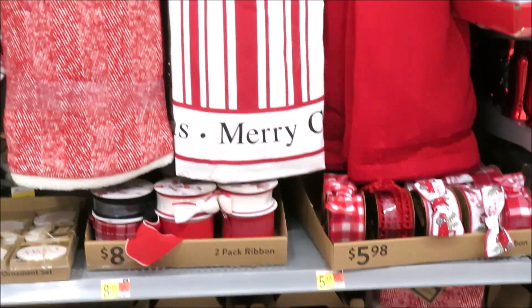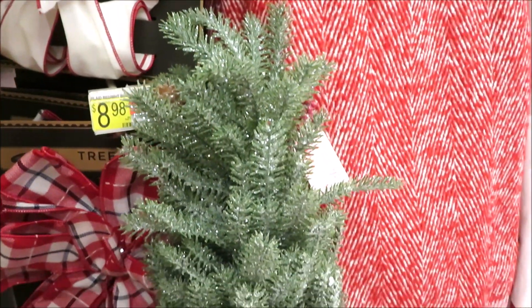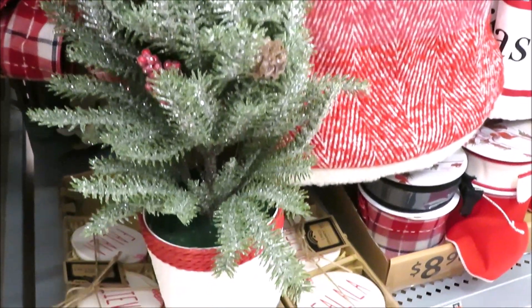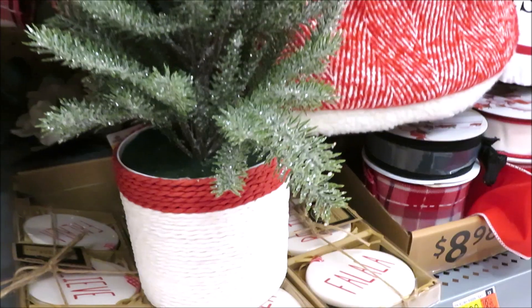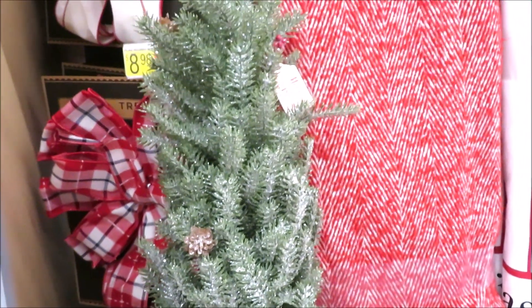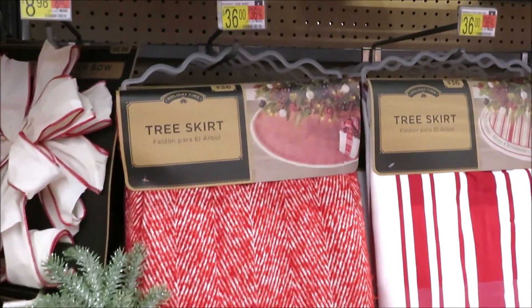This is definitely more of the farmhouse vibe so we'll start over here. For $19 they have a cute little pencil tree. It comes with sort of a jute covered base and it's pretty tall — a little bit of frosting and berries on it. I'd say probably close to 24 inches tall. And then I got to show you guys their tree skirts.